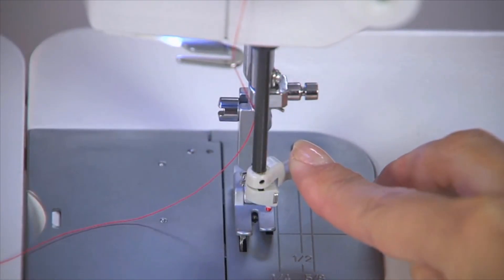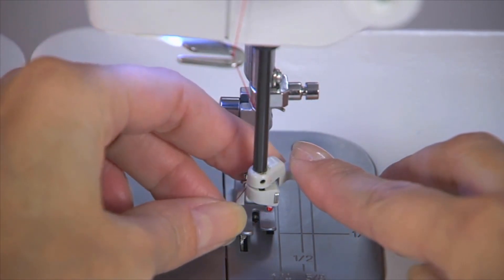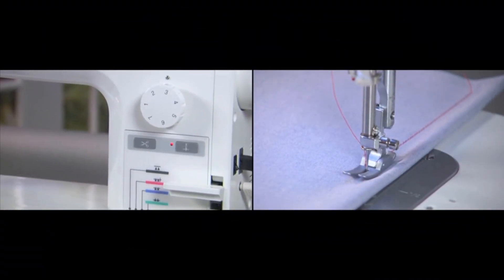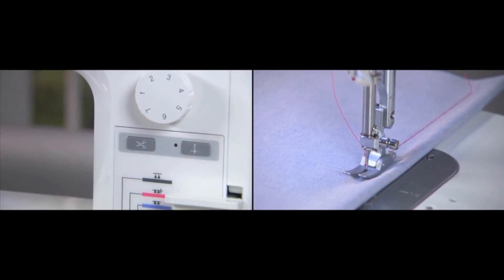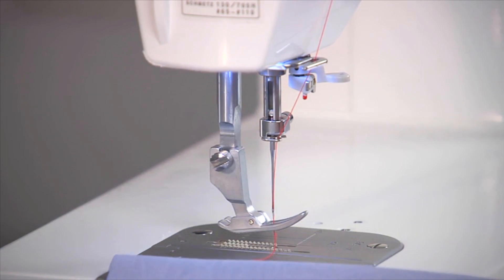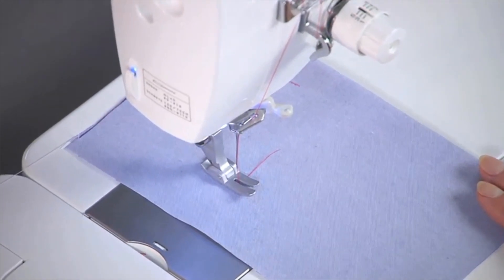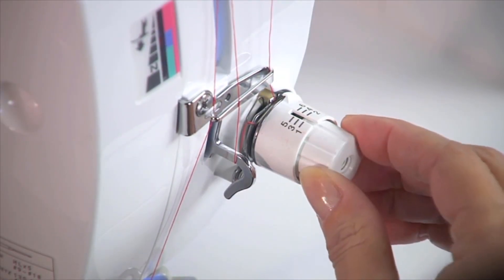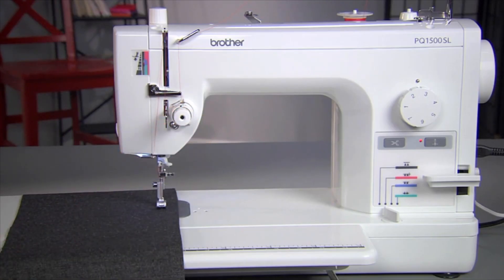Don't like threading needles? The needle threader saves time and is so easy to use. You can set your needle to remain up or down when the machine stops by engaging the automatic needle up-down mechanism. When you're done with the row of stitches, simply touch the automatic thread cutter button and both the top and bobbin threads will be cut. Your threads will also be instantly reset and are ready to go again. Simply turn this dial a little at a time until you've got your ideal tension — conveniently placed and easy to use.